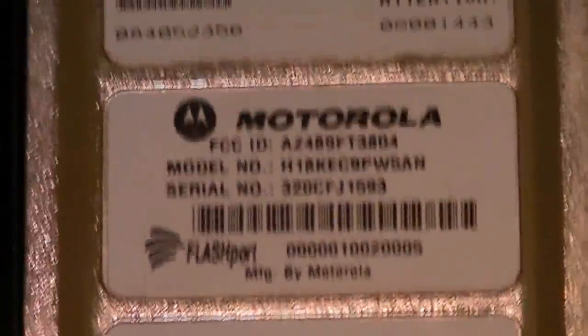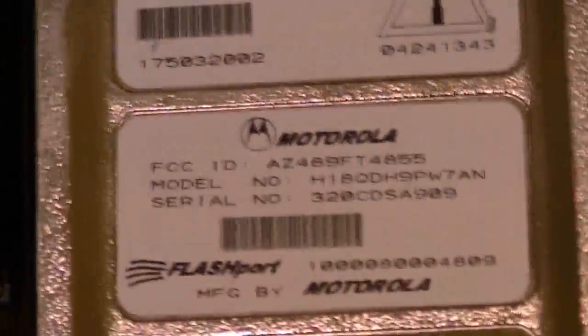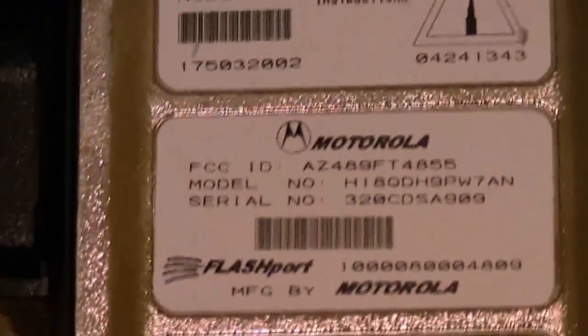The ones that are not intrinsically safe will either come with a white bottom tag or they'll come with no bottom tag. But these are all legit radios. The flash codes are different. When you see radios on eBay with tags, always get a hold of the seller and ask him to put that radio in service mode.